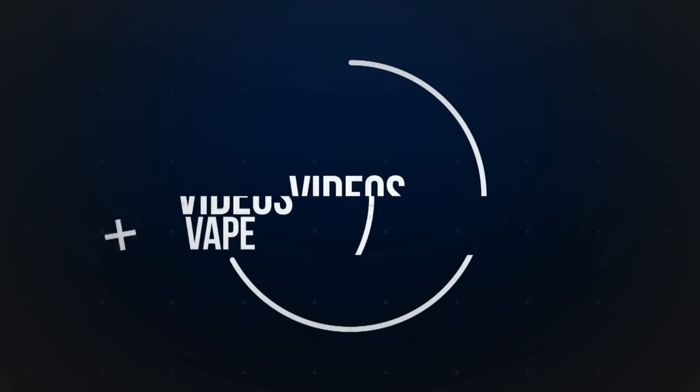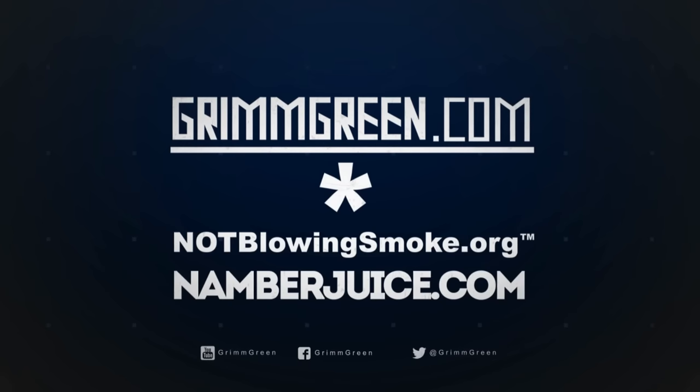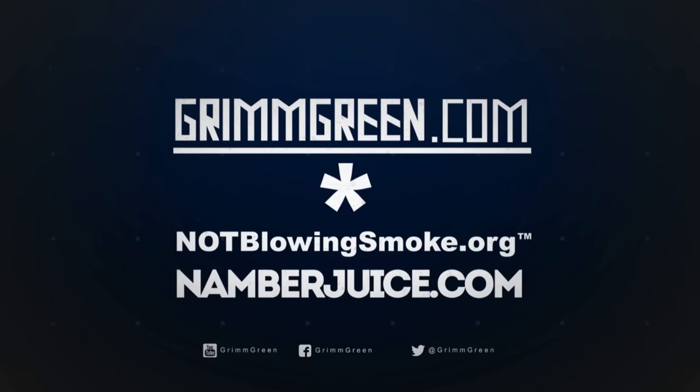Asmodus has good displays on their mods — the Minikin has a nice display and this one does too — but it fades really quickly after you vape and press the button. I would have liked it to stay on just a little bit longer. Anyway, I'll post a link in the description to vaporrange.com where you can check it out. $85 will get you your own wonky wide Helv that's uncomfortable to hold, but it is what it is. Thanks so much for watching everybody, and as always, let's keep on vaping.